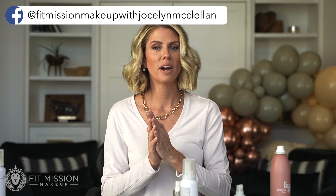If you've never followed me before, you can find me on Facebook at Fit Mission Makeup with Jocelyn McClellan, and also on Instagram at jocelyn.mcclellan. You can always subscribe to my channel and see many more tutorials for hair, makeup, and style. Thanks again for watching. Have a good day.